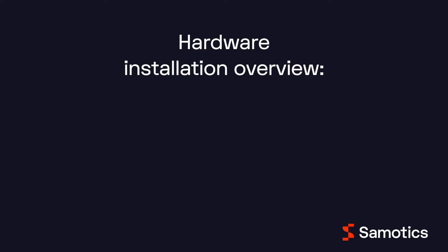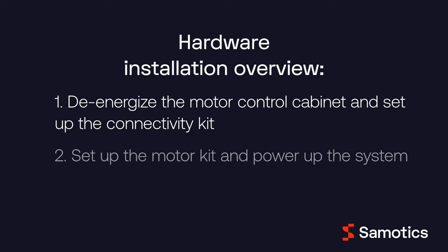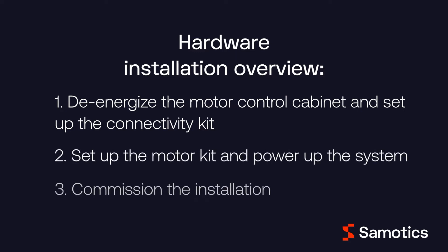The SAMFOR hardware is simple to install. First, you'll de-energize the motor control cabinet and set up the connectivity kit. Next, you'll set up the motor kit and power up the system. And last, you will commission the installation with your Simotix contact person.